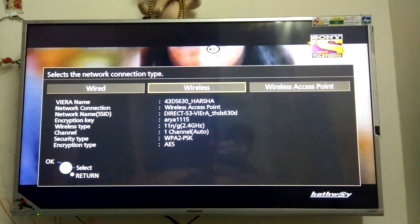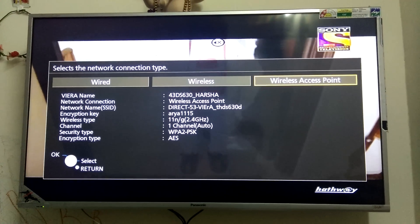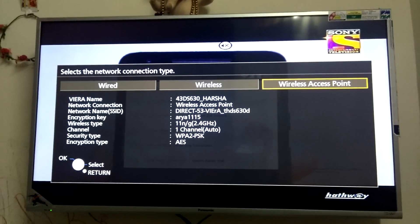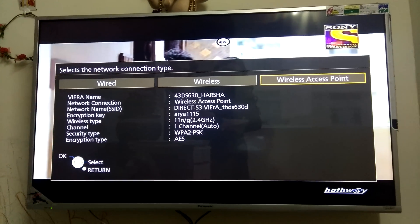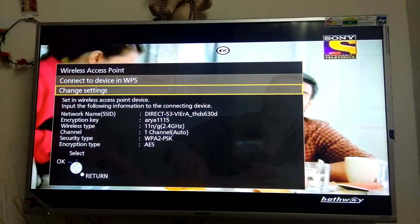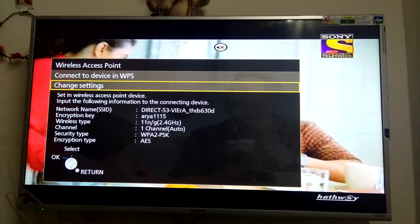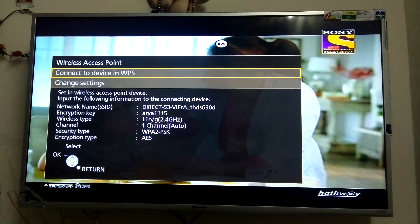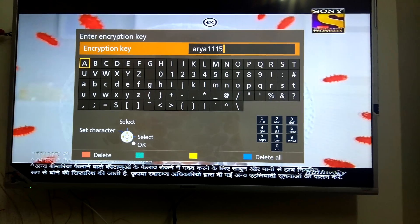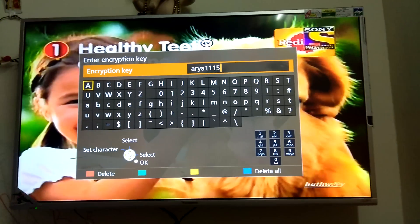I'll show you the wireless access point option. Currently I have it configured with all the details. If you want to change it, just click on wireless access point and it will ask if you want to change the settings — such as the name or the encryption key. Once you type the keys, there is no save button, so you just press the Return button on the remote and it will automatically get saved.